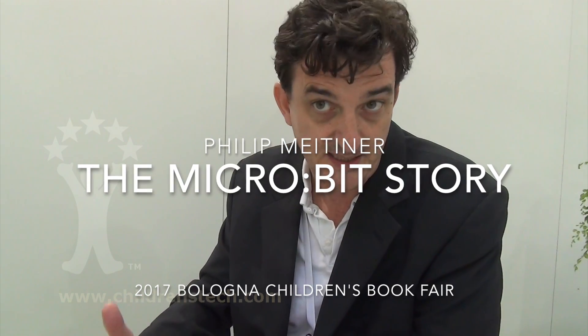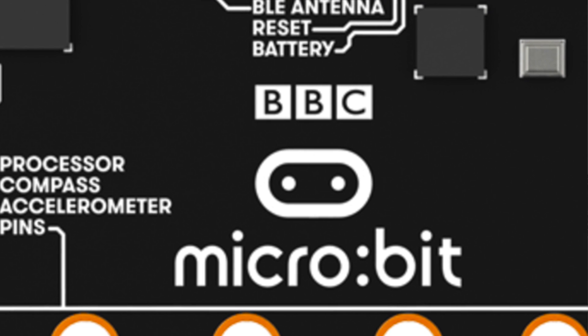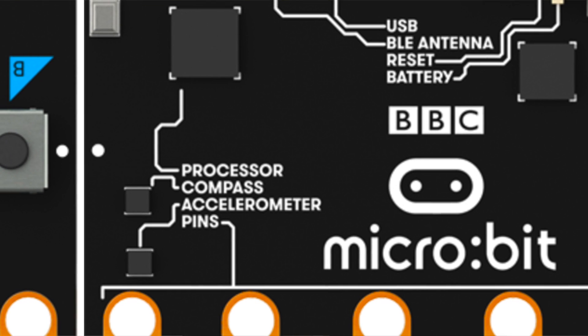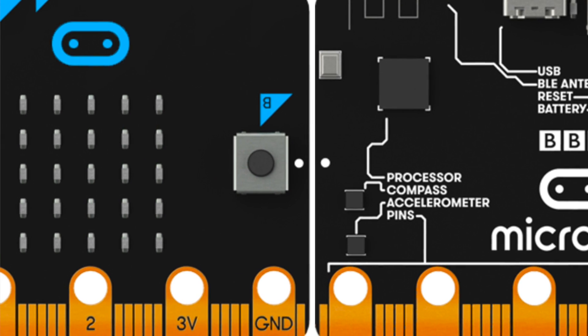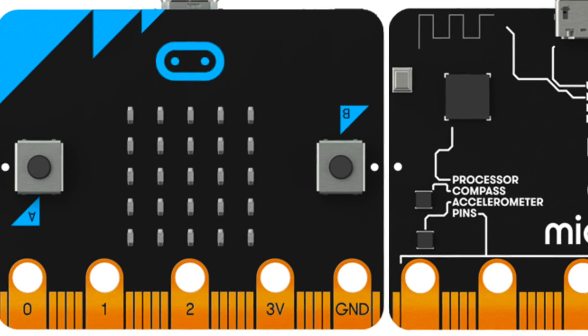Back in 2012, the BBC realised that there was a massive shortfall in IT professionals in the UK. So that was the beginning of the Micro Bit project back in 2012, where what the BBC did was they set out to come up with some way that they could help the education system to generate these new IT professionals.